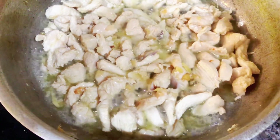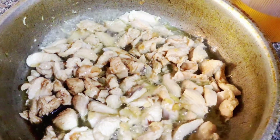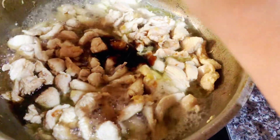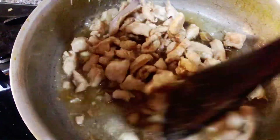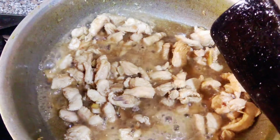The chicken has started to release juices. Now we will add the sauces — soya sauce first, then the oyster sauce. We continue stirring and adding the sauces to the chicken.